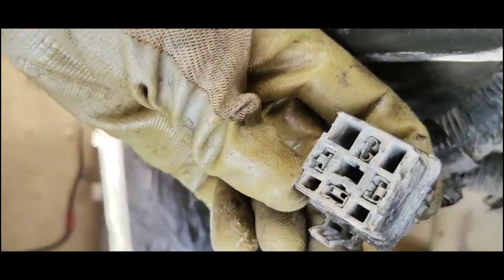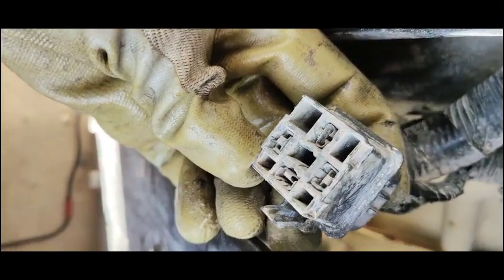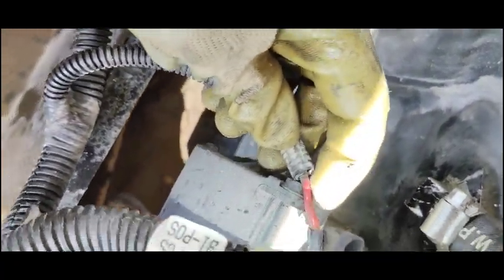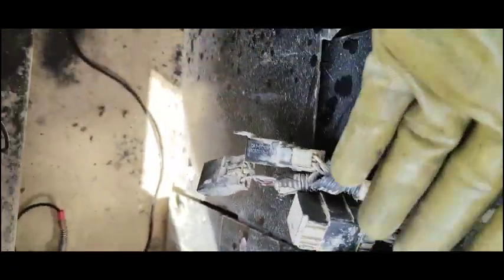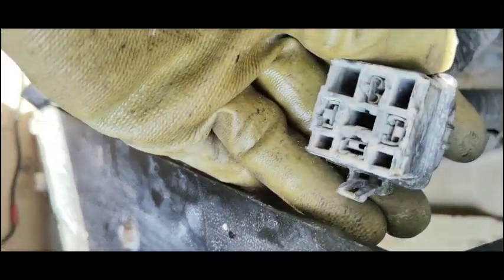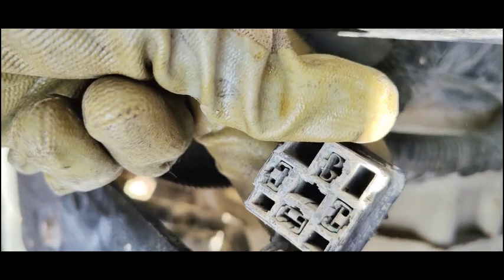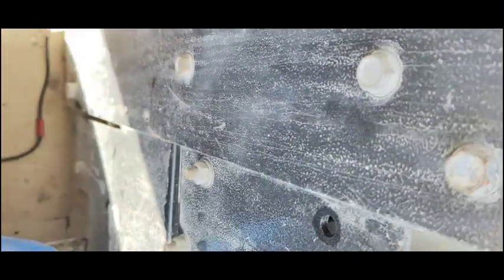Looking at this relay, you can see there is too much dust and also too much rusting inside. This wire is going to the starter relay. I checked this wire using my multimeter and traced it to here, so I'm going to clean this relay.